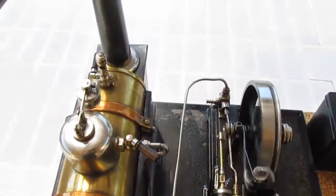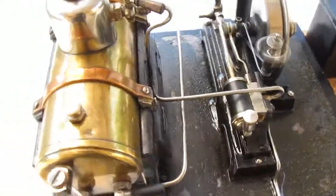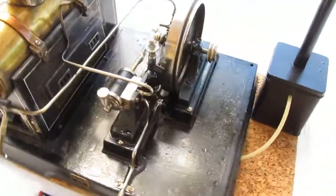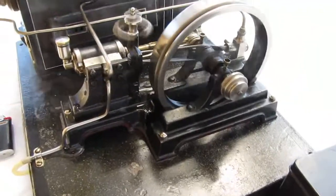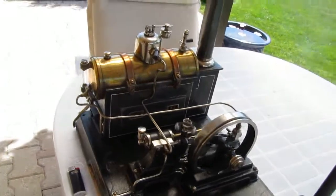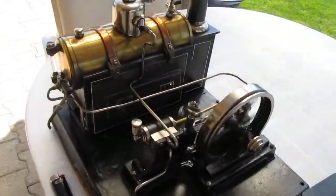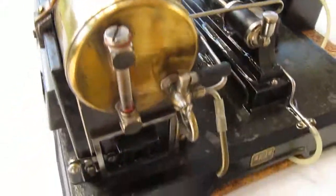Probably one of my favourite engines. It's leaking a bit of water, to be honest — that's the only fault, even though it runs so well with everything else. One of these days I'll do some work on it and see if I can reduce the amount of water going past the piston.